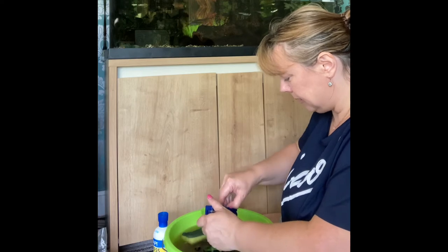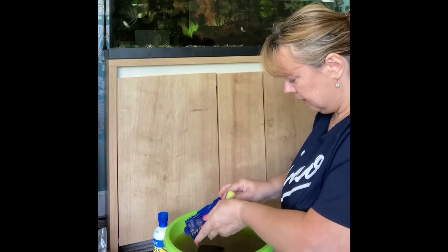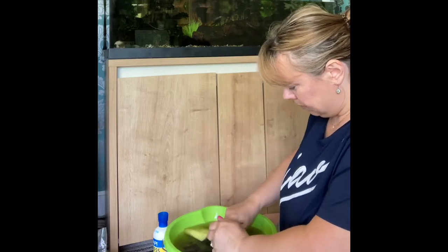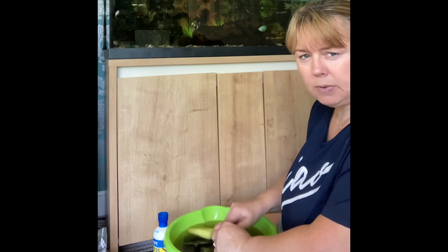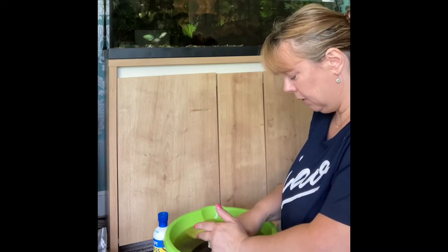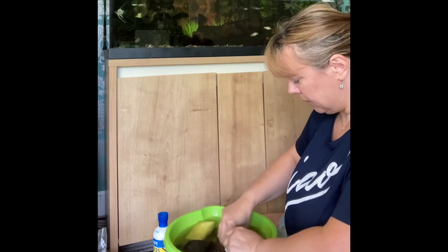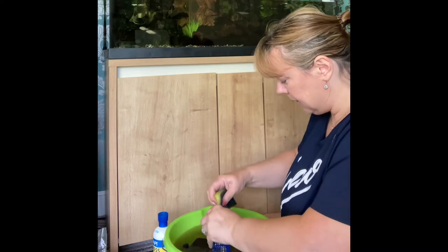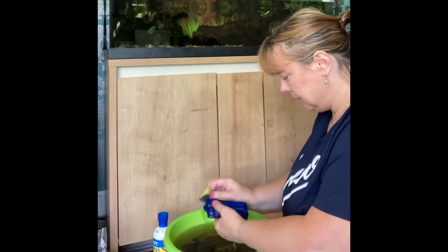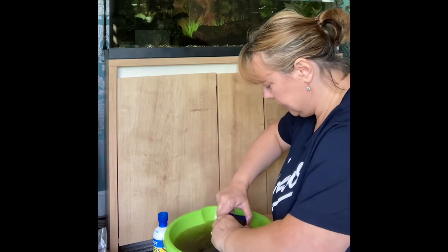This is the bio media stuff that's in the middle. I replace it now and again, but generally it doesn't degrade — it doesn't break down. I've only replaced it once since I got the tank in December. I'm just shaking it in the water to get the gunk off the pellets, giving it a good old rinse and wiping the outside.